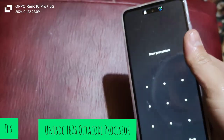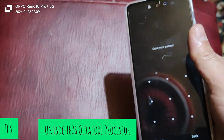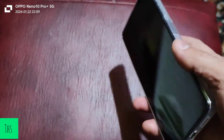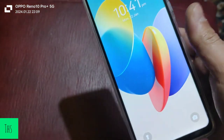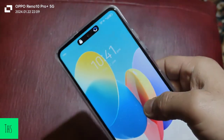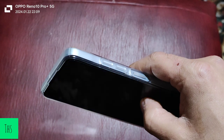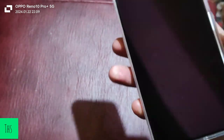The processor is the Unisoc T606, based on a 12nm process. You can play casual games and even PUBG on this device. If you want to see a PUBG review and gaming performance of this device, do comment below — I will be coming up with dedicated gaming reviews.